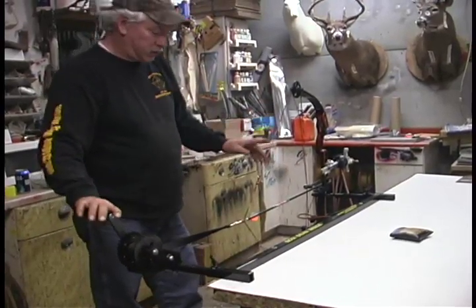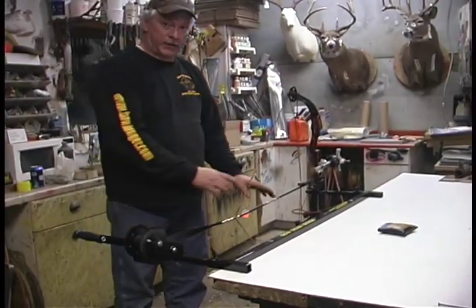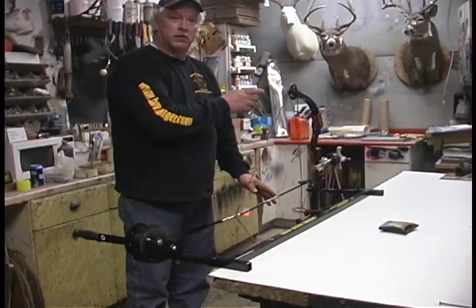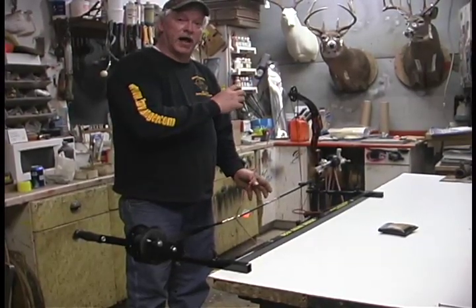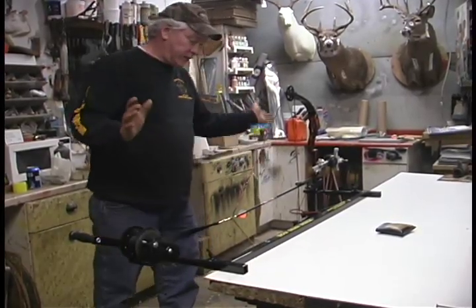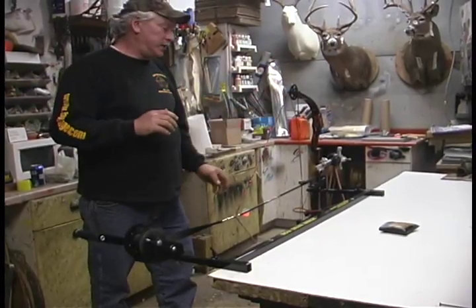And on two cam bows, when you draw them back here, you can draw back until you touch your stop on the bottom. And then you can see if your top cam is hitting the stop at the same time. And that's one way of checking your timing and adjusting it the way you want it. You don't have to sit here and have two people and try and do all these adjustments.